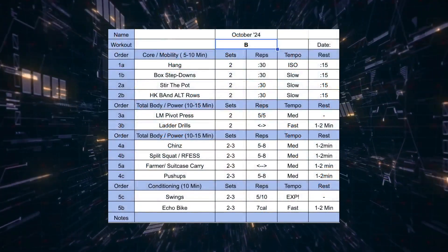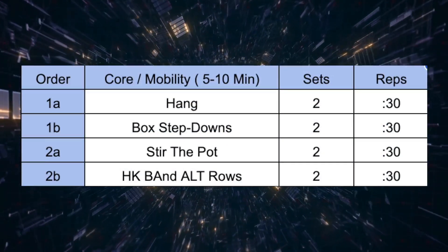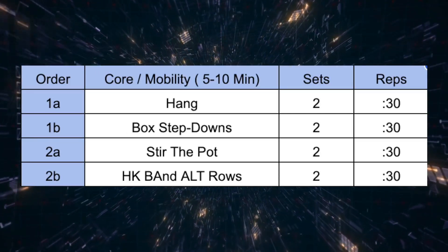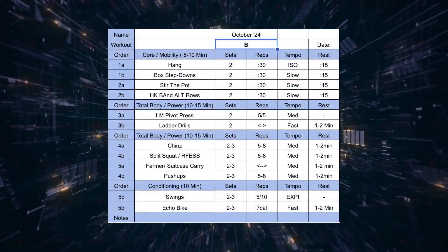You know the drill, we got our templates set up. We're going to work through some mobility and some ramping at the beginning. Then we'll have some power and total body work to get everything really charged up. For the strength portion, we're going to have four exercises we'll work on this month, and then we'll have a quick finisher for you at the end.